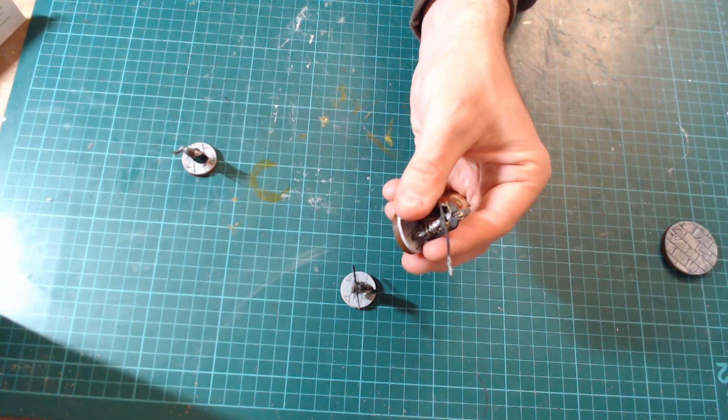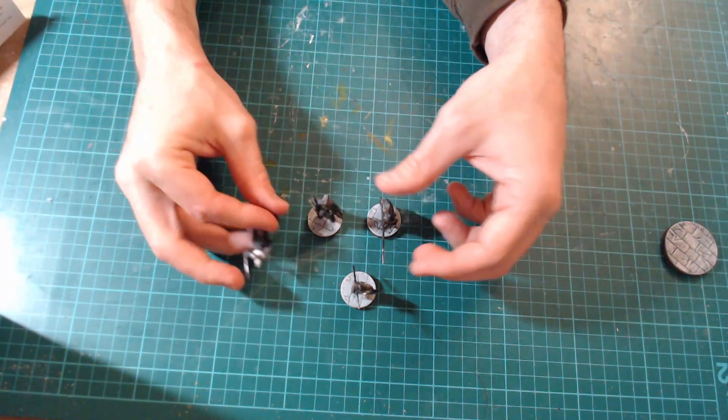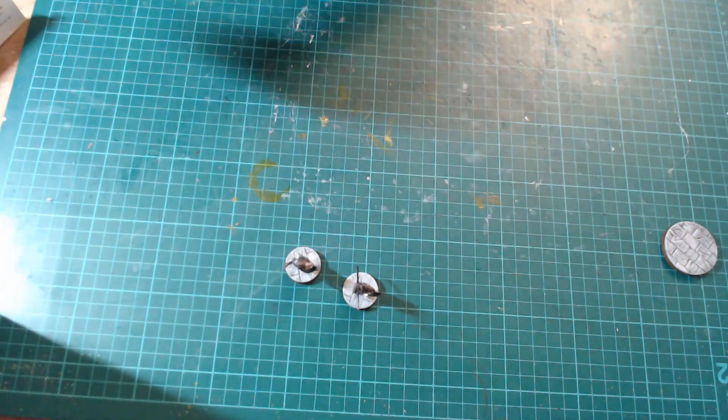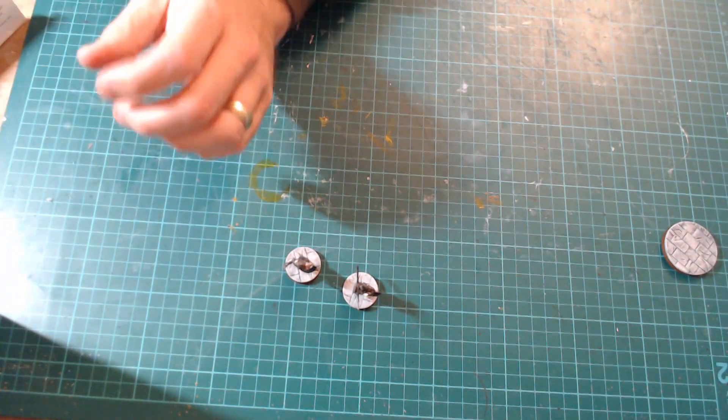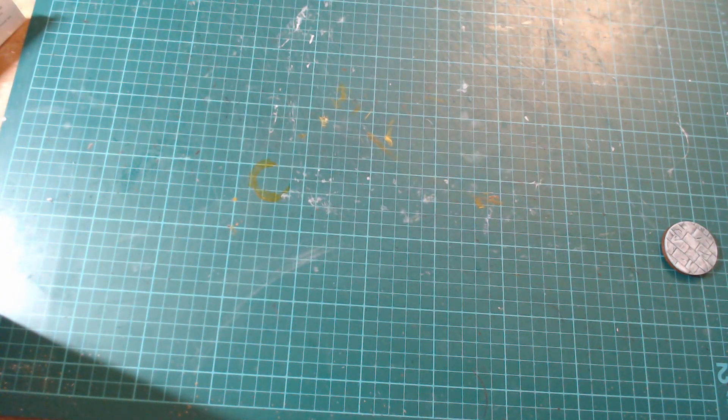I've got some Citadel Guards on there. I'm just going through and putting all the models on. For that price I might need another set of the 25mm bases — I might just have too much Gondor to do — but yeah, for that price, well worth it. I'm extremely impressed with them.